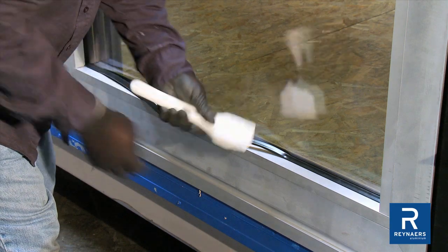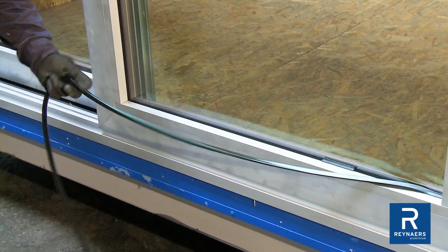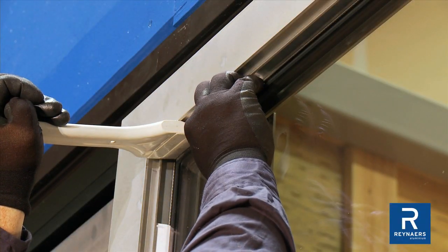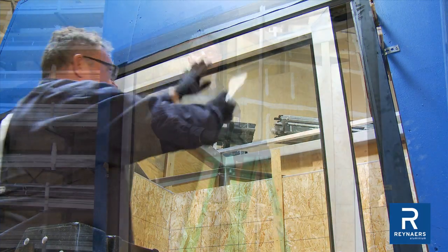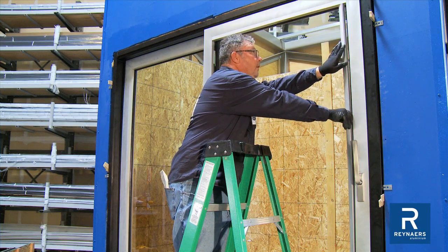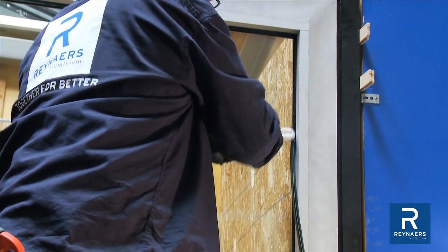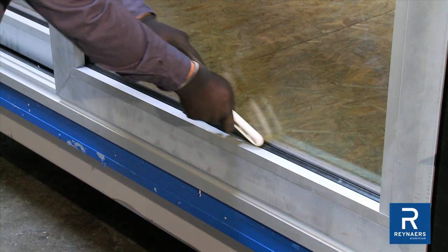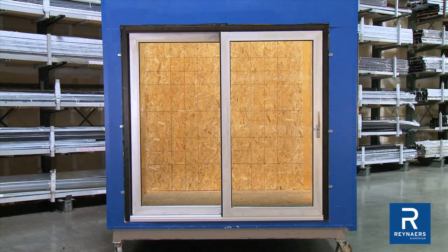Snap in the bottom glazing bead and temporarily wedge the gasket in place. Cut gaskets 10% longer to compensate for contraction. Verify the glass is packed tight at the top. Place the glazing bead and feed gaskets. Ensure the glass is horizontally centered within the panel. Pack tight and snap vertical glazing beads into place and stitch in gaskets to complete the step. Complete gasket installation at the bottom of the panel. It is important to keep the decompression and drainage holes free from blockage — make sure to do so throughout the glazing process.